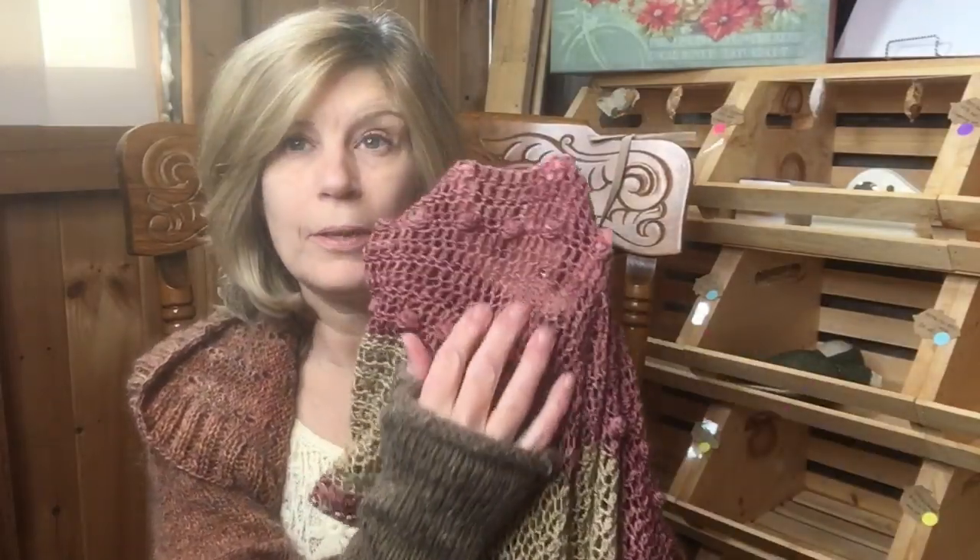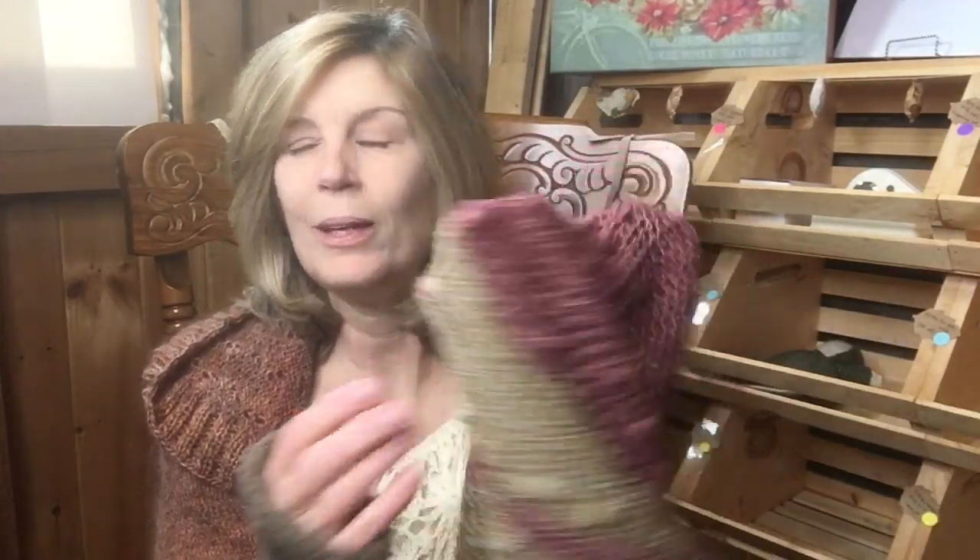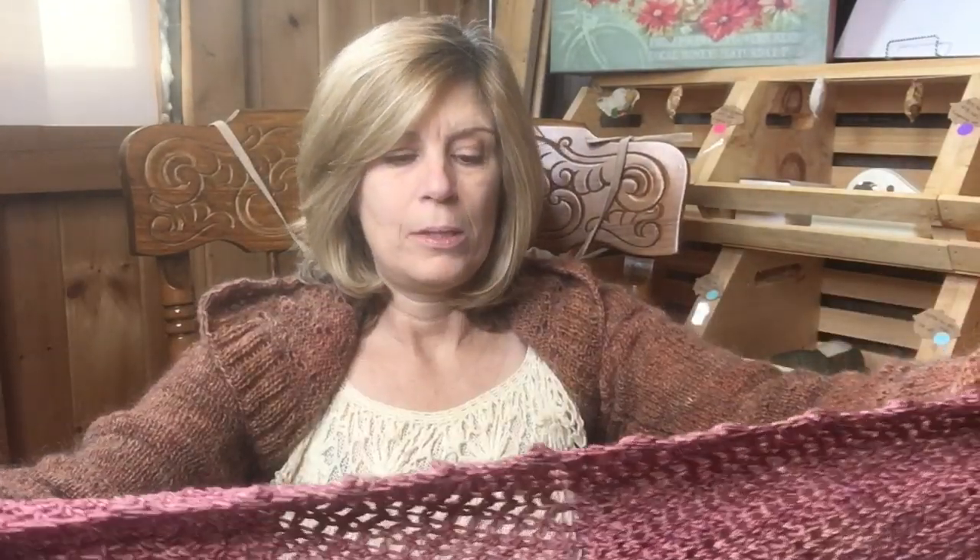I used Brazilwood for this rose color and Black Walnut for the brown. It's so far one of my favorite patterns, and I just released it yesterday on both Ravelry and my website.